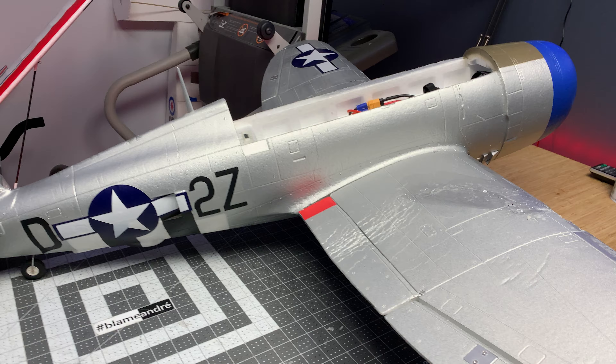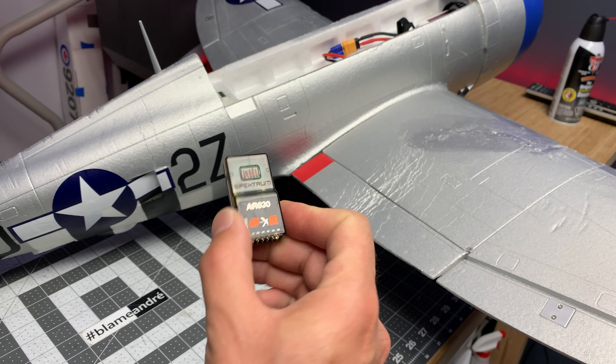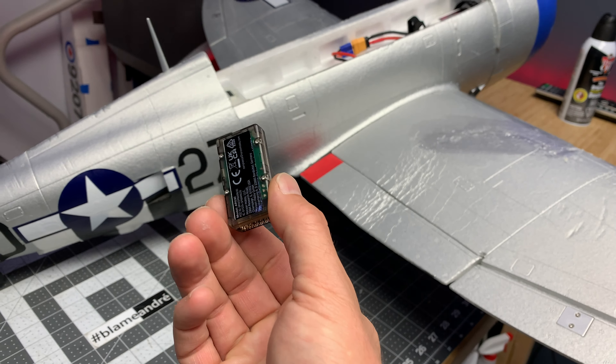Hey, it's Andre and this is the P-47. This is the first gen P-47 — well, second gen, I guess — because this one's got the SAFE and AS3X in it.